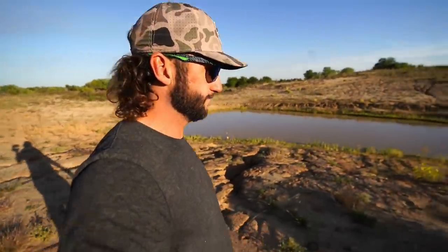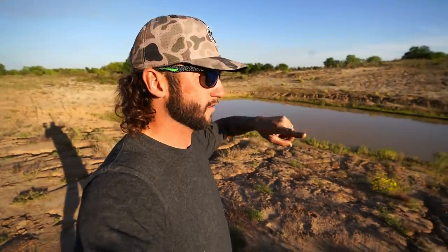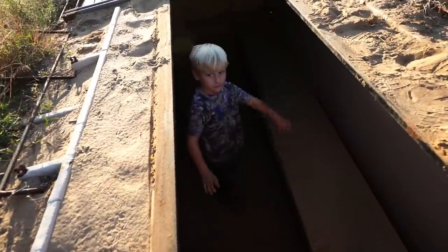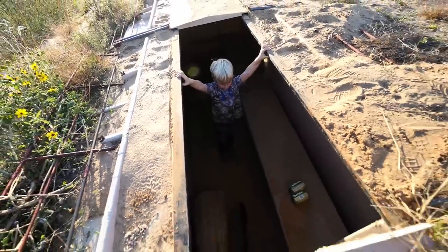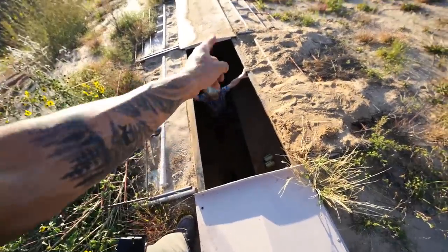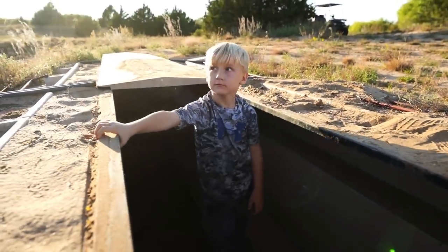Yo, what up y'all, welcome back to another one. I don't know if this is gonna work, I have no idea. I came out here this morning and there were roughly about 30 dove sitting on the edge of the water drinking. We got the pit blind opened up about halfway — me and Bodie are gonna get in there and see if we can shoot some dove. You ready, bub?